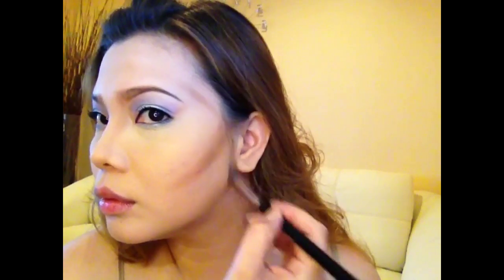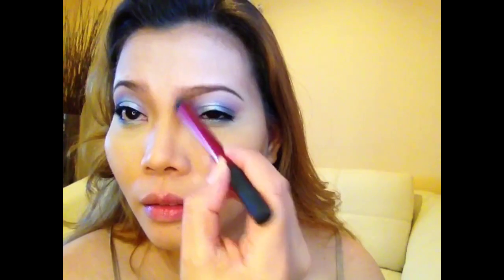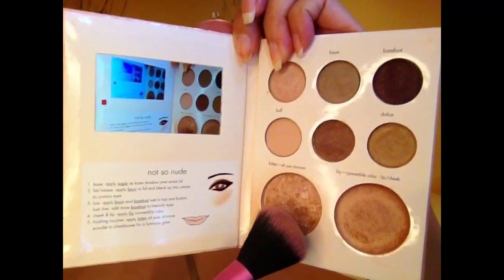Adding contour to the bridge of my nose, the hollows of my cheeks, the temples, and the jawline, blending it with my Pro Muse blending brush on the nose area. For the cheekbones I'm using this BH Cosmetics brush, and for blush I'm using my NARS Orgasm. For highlighter I'm using the Stila highlighter.